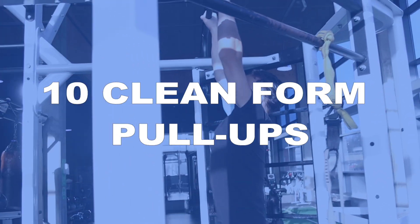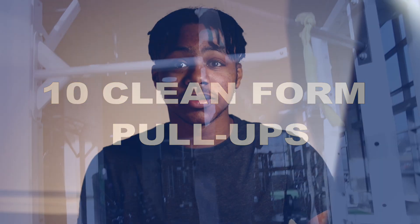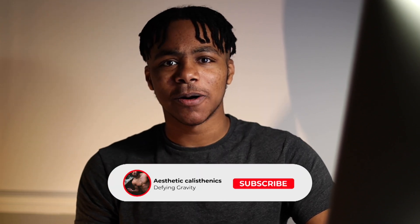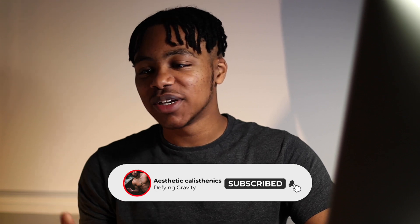Now before we go any further I want you to smash that like button, subscribe to my channel, and hit the notification bell. I'm not asking for money or for you to go fund me on my Patreon — I'm just asking for you to click the like button just to show your appreciation for my videos if you like them.